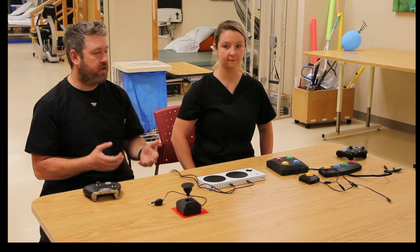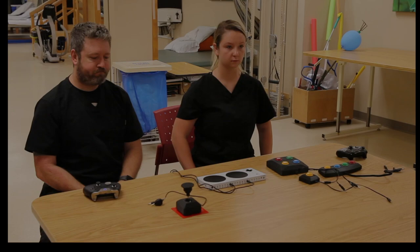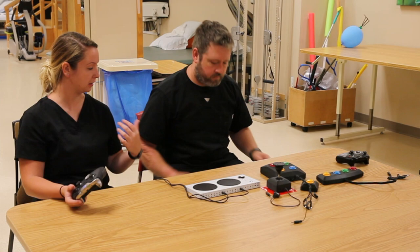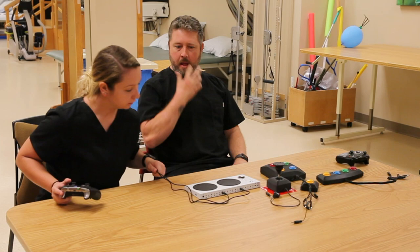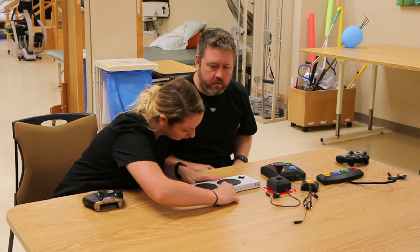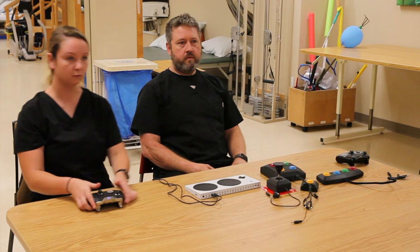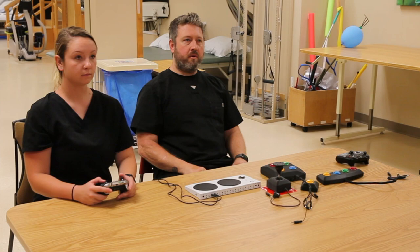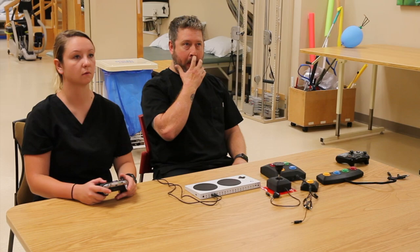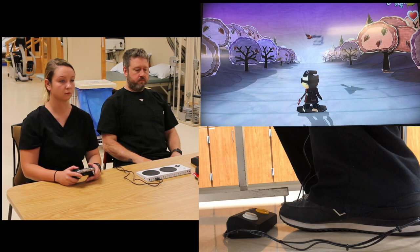If you have a patient who's not quite cognitively ready to play a game like Halo, we can downgrade the activity. We're going to play a game called Shred It. Eric is going to be the patient — he has a flaccid left arm, so no use of his left arm. I'm going to steer the character and we're going to have Eric do jump and duck with his right foot. I'll plug these into the A and B ports. He also has a cognition issue, so even though he has use of his right hand, right now we're just going to focus on two tasks: jumping and ducking.